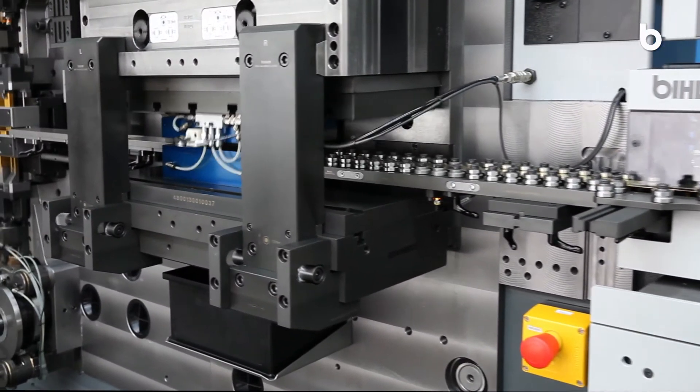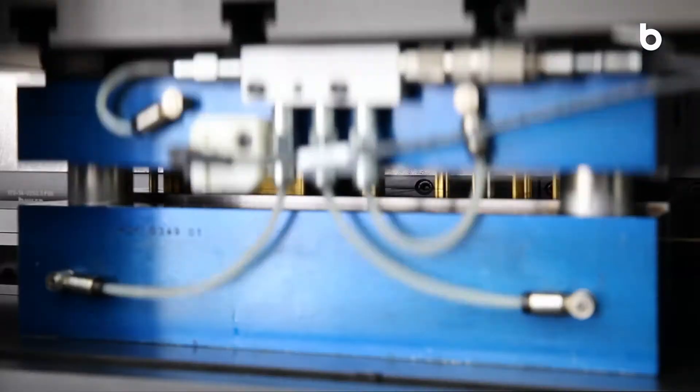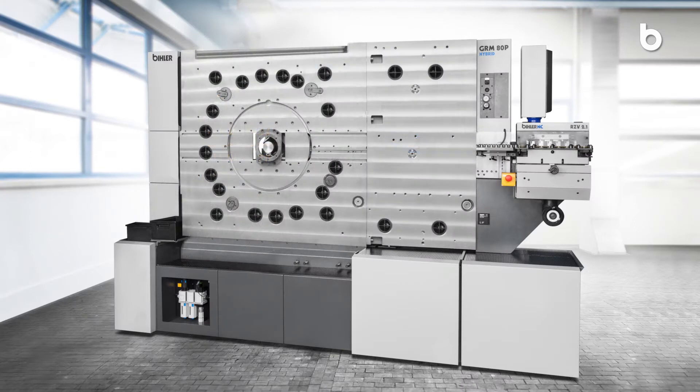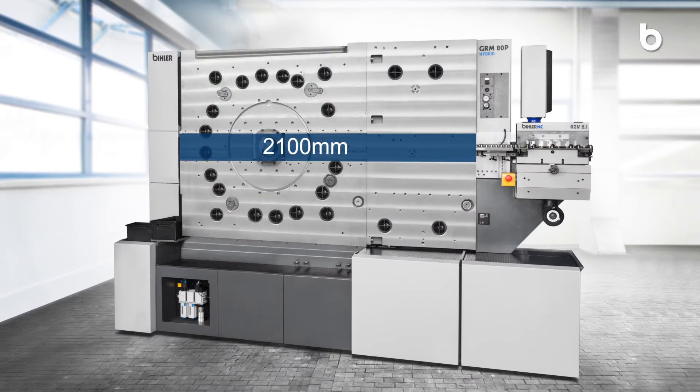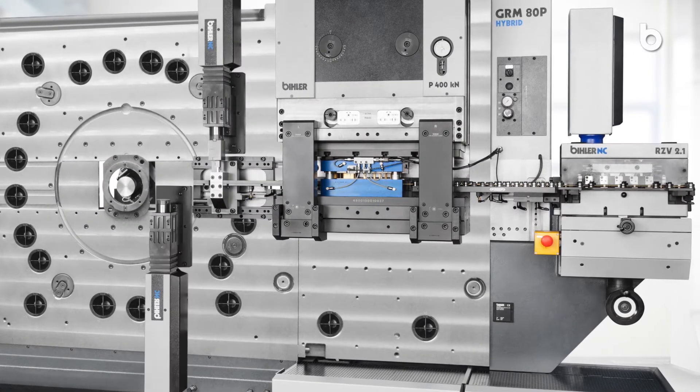The rigid 400kN press offers plenty of space for extensive high-performance carbide tools. Benefit from the machining path of more than 2100mm and integrate NC axes at each point for easier tool solutions.